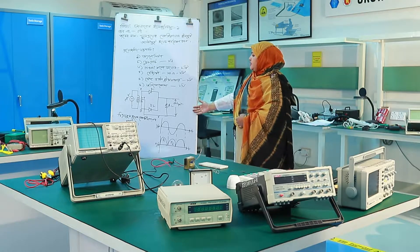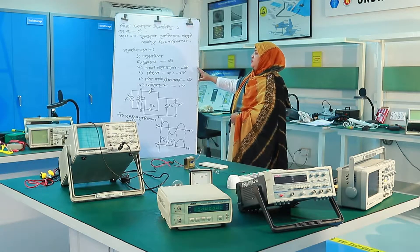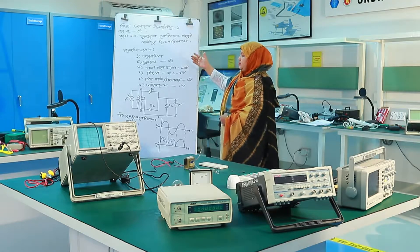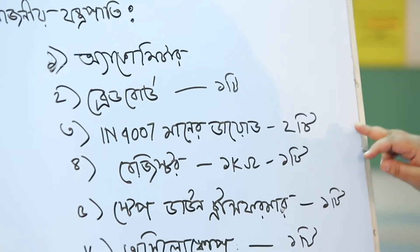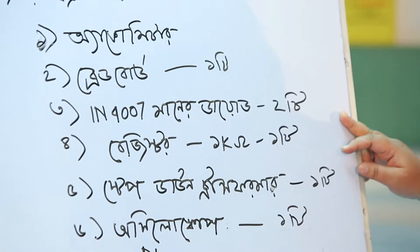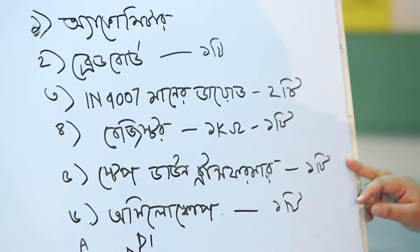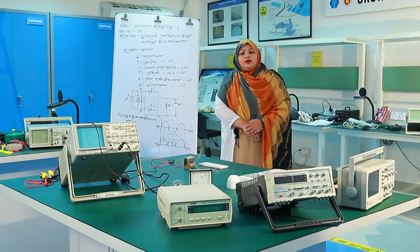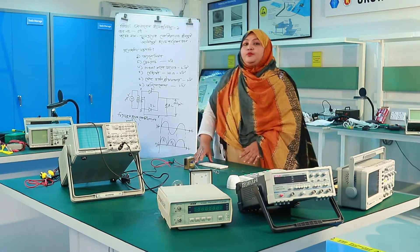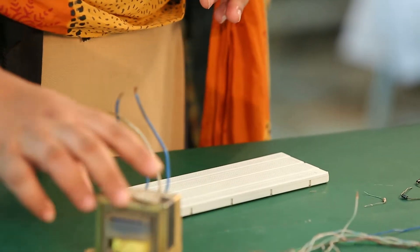To demonstrate this circuit, we will observe the input, output, and wave shape. Now we can see how the circuit works — input, output, wave shape — and we can see the circuit has been completed.